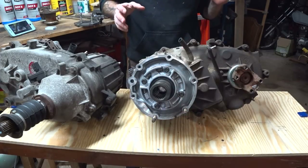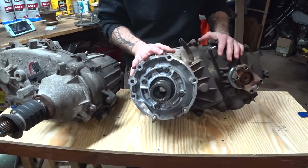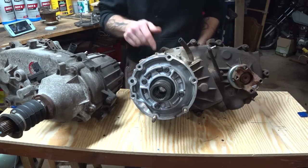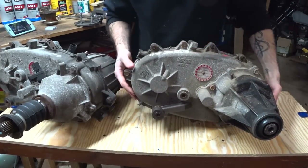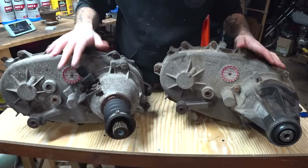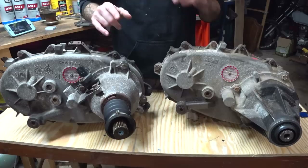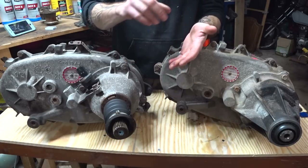The interesting thing about the New Process and New Venture cases is that the cases are almost identical. Right here is a 247 — it's an all-time four-wheel drive, meaning there's no two-wheel drive option; it's kind of all-wheel drive all the time with the viscous coupler — out of a 2004 Jeep Grand Cherokee. And if you look at it, you can see it's really very similar to this 242 out of a 2000 XJ. The actual shape of the case and where the bolt holes are is very similar. That's why it's so easy to do swaps on Jeep, Dodge, Chrysler, and GM products.